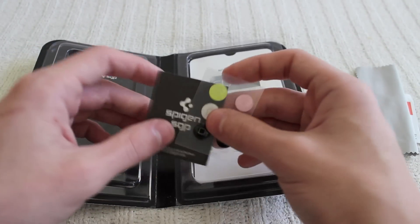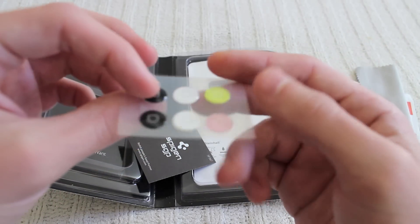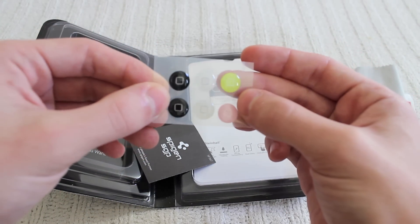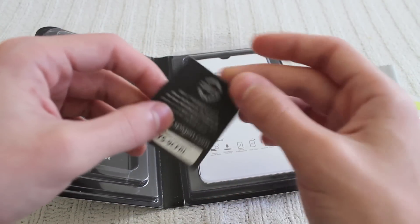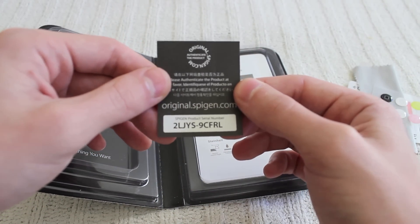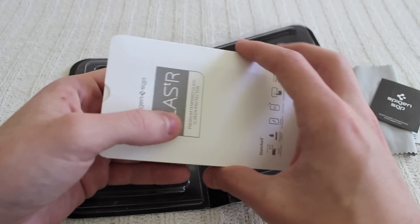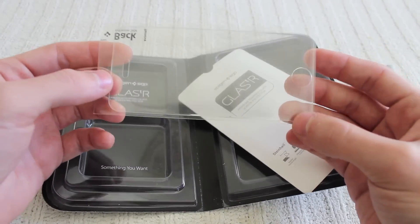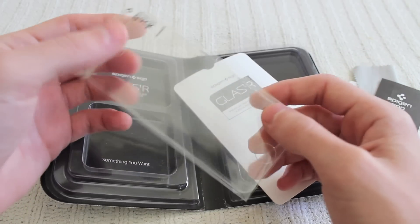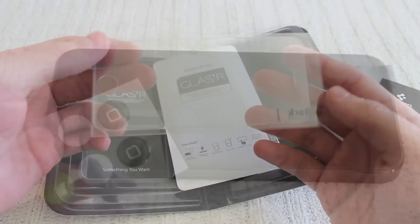We also have six extra home button stickers that you can actually place — they act as stickers. Then we have a little certificate of authenticity, or this little code — I really don't know actually what that is. And then finally, we have the actual piece of glass itself, which actually looks really cool. Let's go straight into the process of applying this to the iPhone.